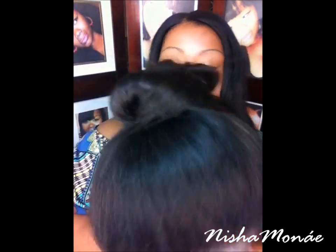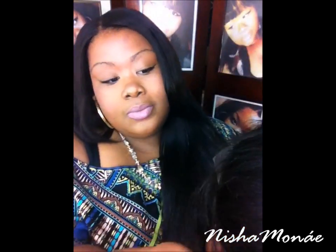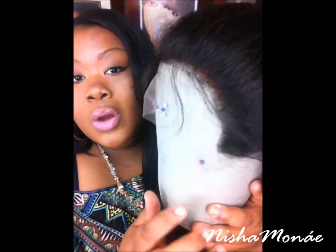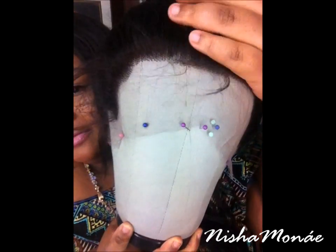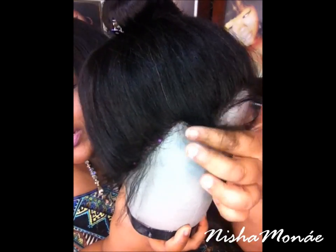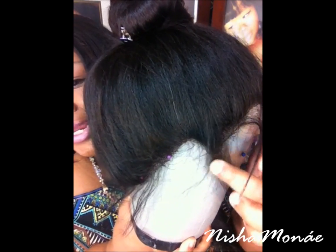What I did was put the hair up in a bun, just to show you guys what the hairline is looking like. I'll release the hair in a minute, but I figured this would be a better way to show you all the curves of the hairline. This right here is the little ear tab — this piece would go in front of your ear, kind of like your sideburns.